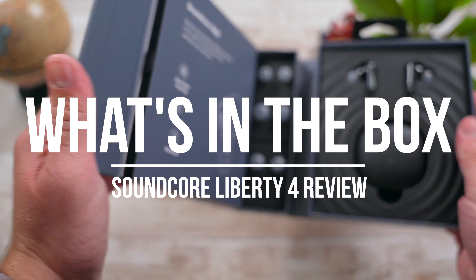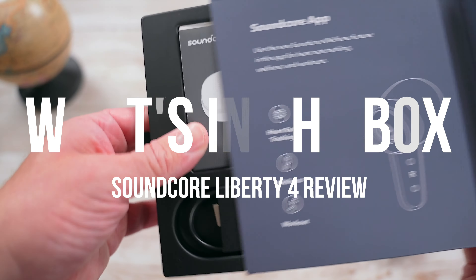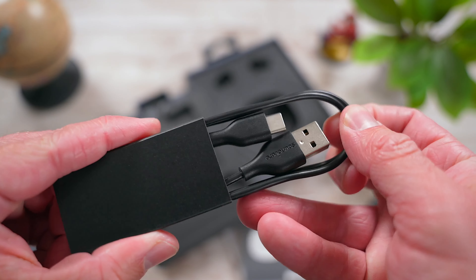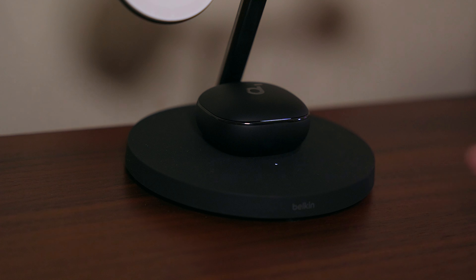In the box with the Liberty 4, you're going to find small, medium, and large ear tips, the earbuds themselves, the charging case, some documentation, and a USB-C charging cable. The charging case supports wireless charging, so you can drop these buds on the charger and always be powered up and ready to go.